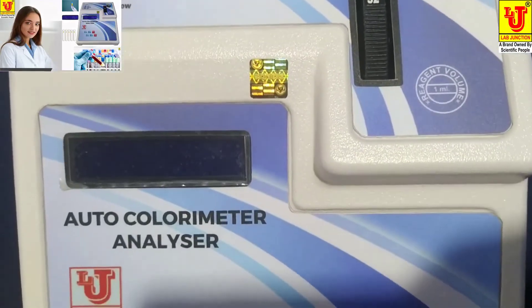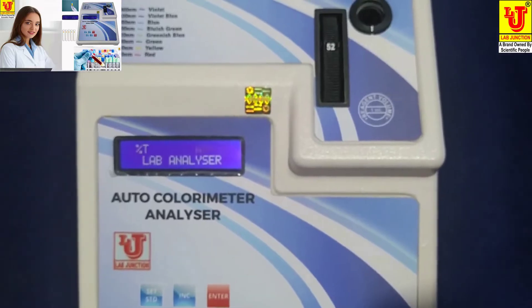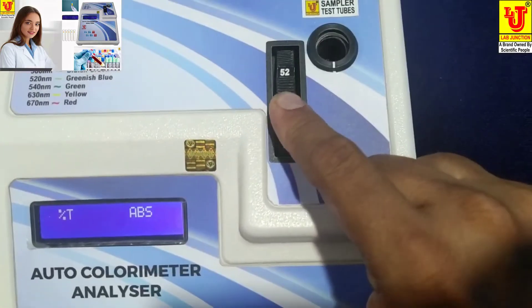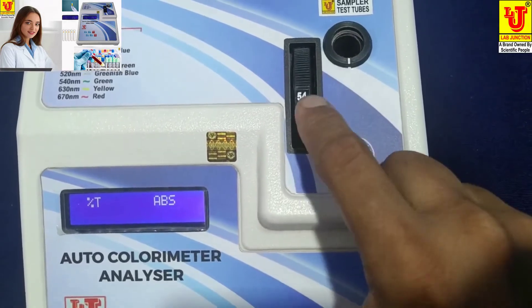Now, how can we test a sample? I am switching on the instrument and selecting filter 540nm, like this. This is 540nm.